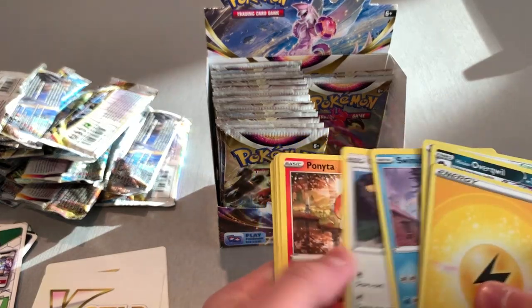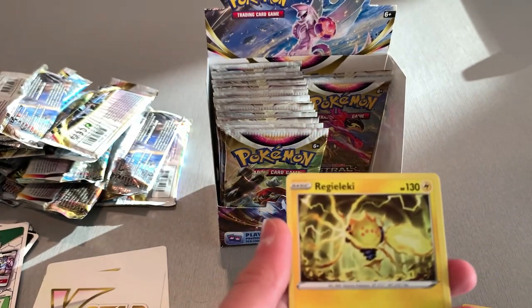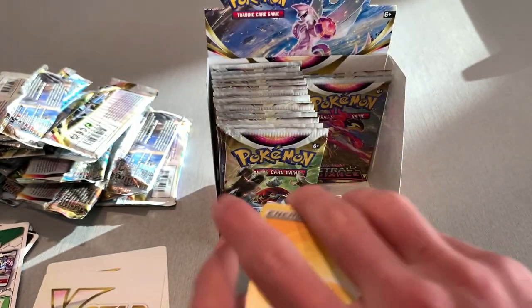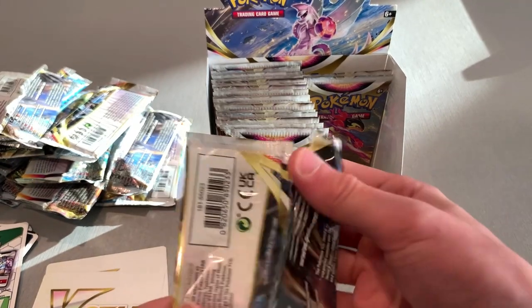Energy — not that many pulls on this stretch. Hopefully the other side will have more. I got an Iridia and a Regielectra — that lightning one is actually cool. I like it. And then of course we got a holo. Put that in the pile.